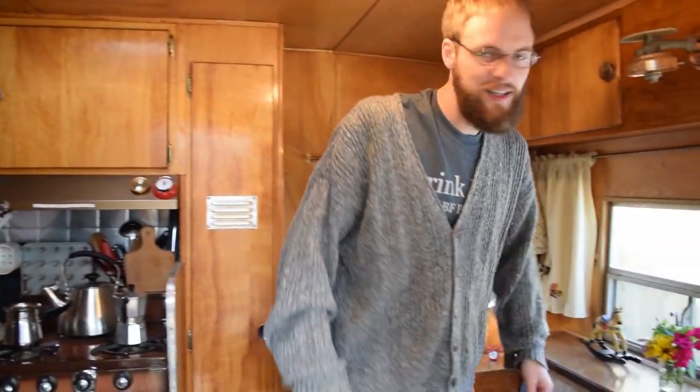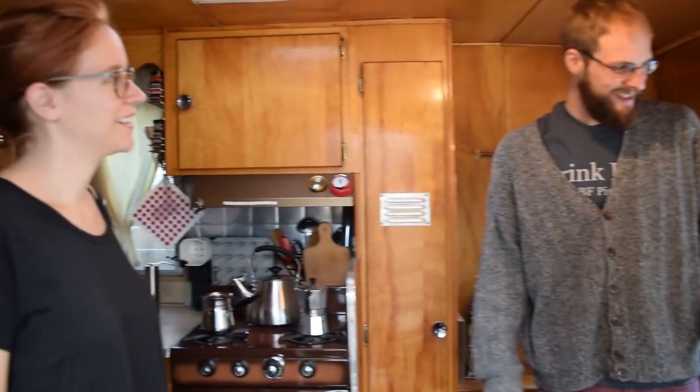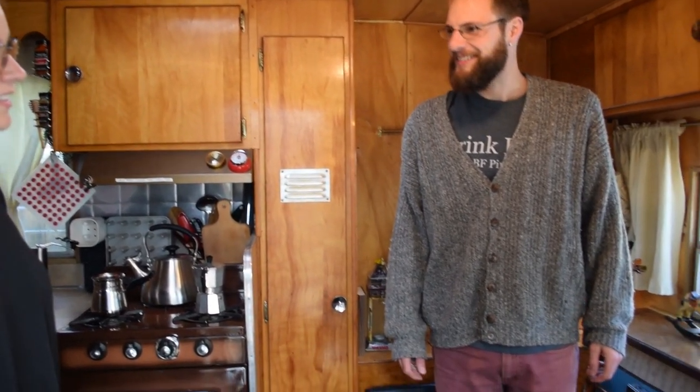Hey, so this is our tiny house on wheels. And it's going to be a very short tour.